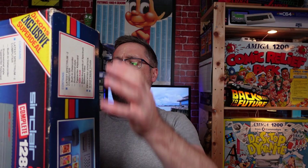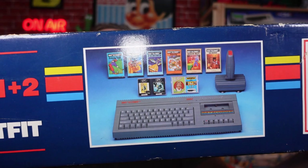The games bundled are supposed to be shown on the box, but obviously we haven't got them — there are no games included. It's just purely the computer. I think it's an RF lead and a joystick.